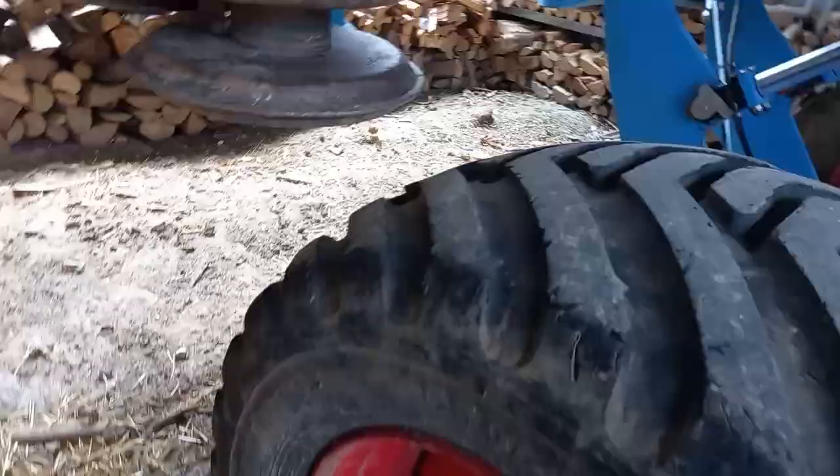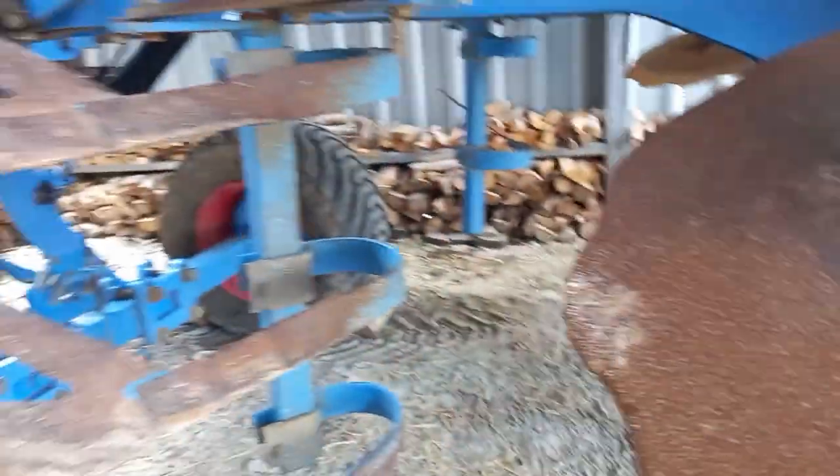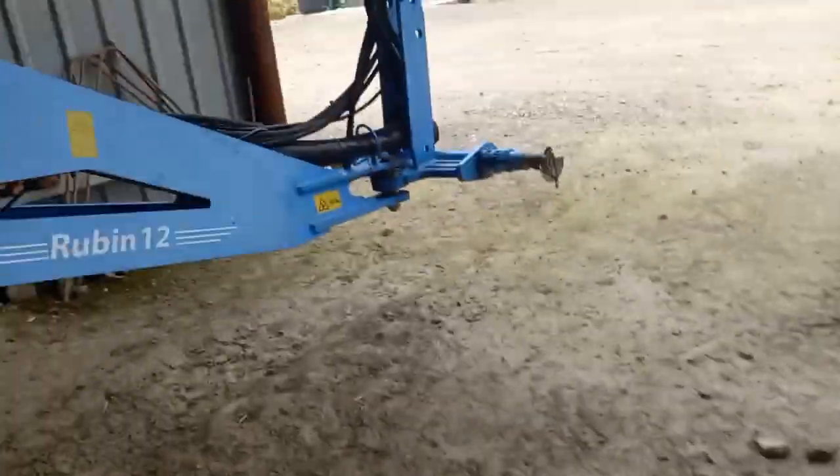Alliance tyres — never heard of them. Packer on the rear. It has discs and tines, and suspension.